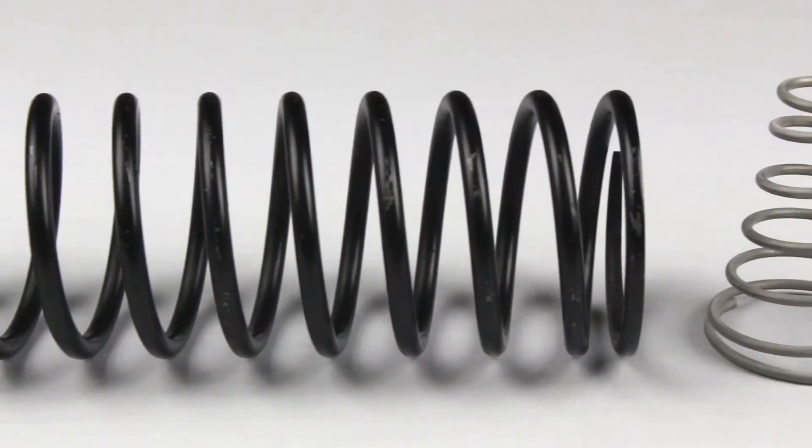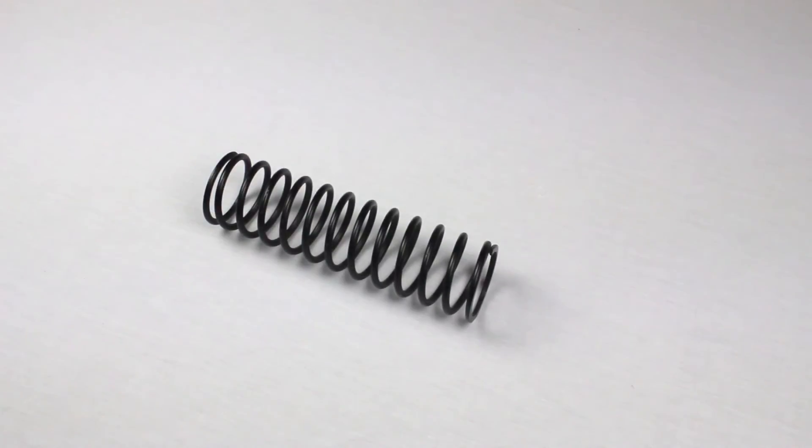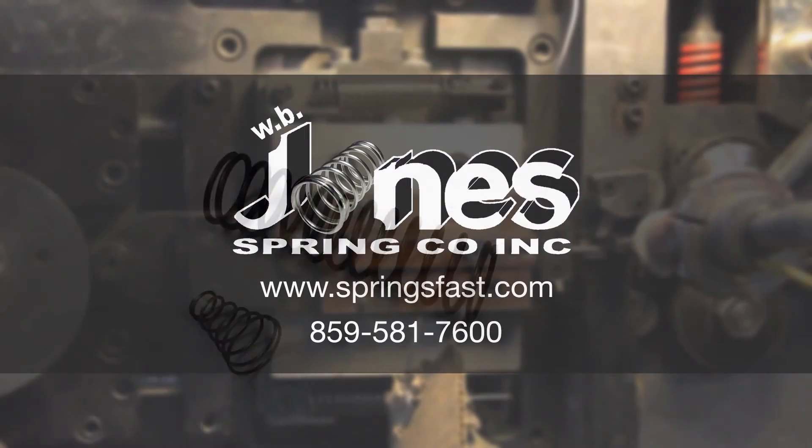Now you will have all the information required to measure your compression spring accurately. Thank you for watching our video, and if you find yourself holding a spring like this, or something not easily measurable or describable, we have members on staff who are always here to help.